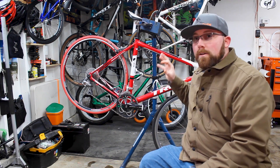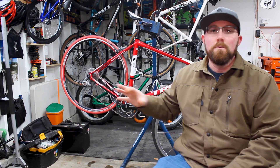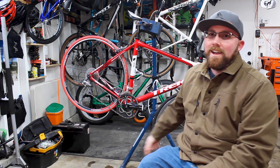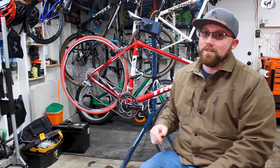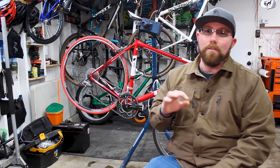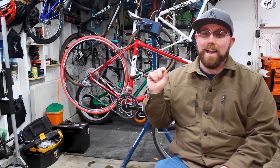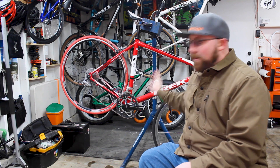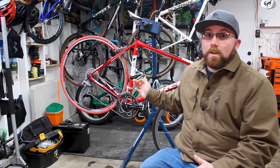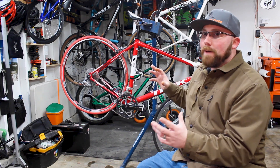Today we're talking about road clipless pedals. And if you guys haven't noticed, I am a mountain biker. Road clipless pedals were a very new thing to me. When I went ahead and redid the road bike about a year ago, I decided I wanted to try something completely different, and that was road clipless pedals. I had ridden Crank Brothers Egg Beaters on this bike ever since it was new — they were small, they worked good, and they worked on mountain bike shoes. However, I decided it was time to try something different, so I went ahead and threw on these Shimano SPD-SLs, and we've been riding them for the past year. I'm here today to tell you what I feel about these versus a mountain bike clipless pedal.